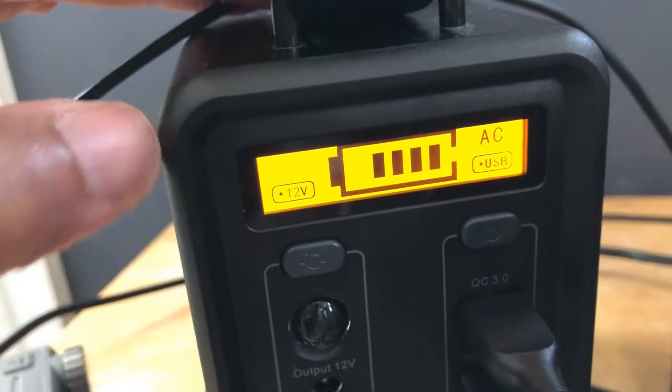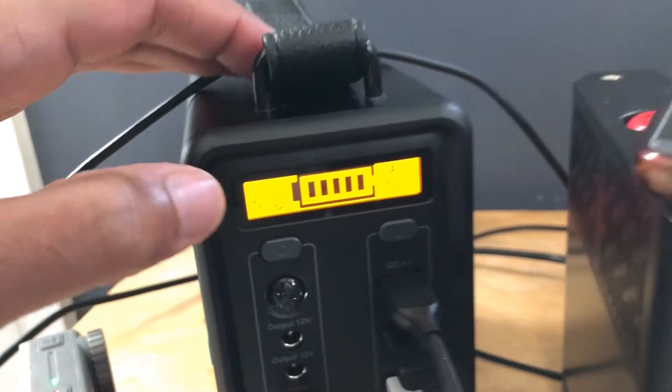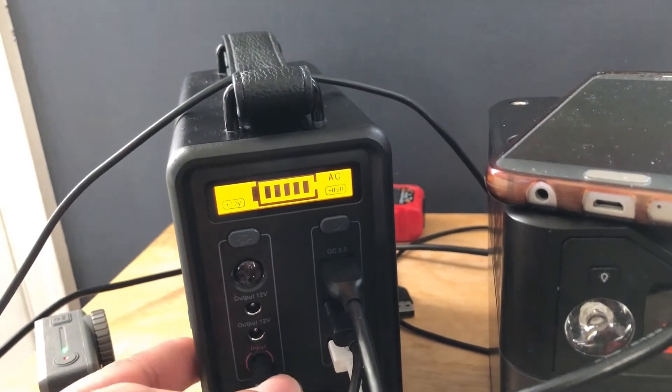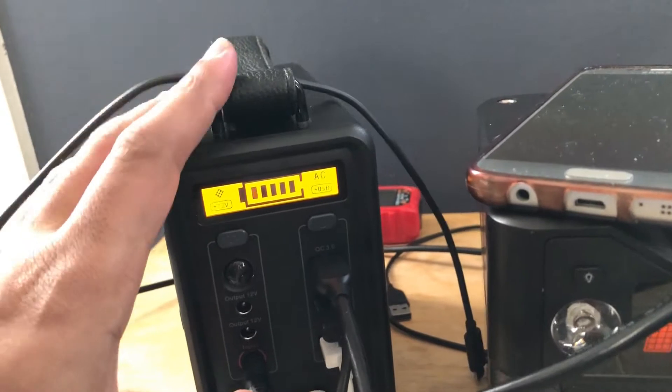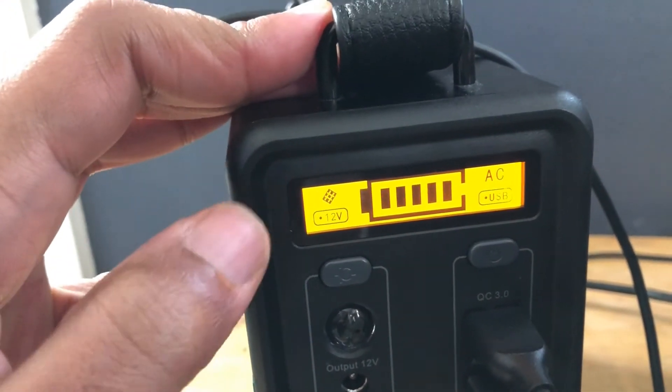You can see a little perk that's charging, but it's not showing the solar symbol. So I just unplugged that, then plugged it back in, and then you can see the solar symbol is back.